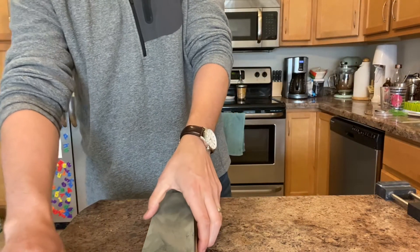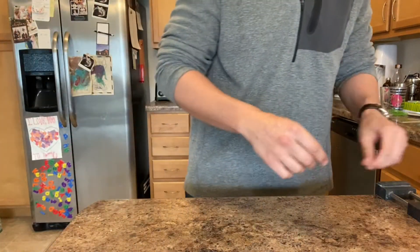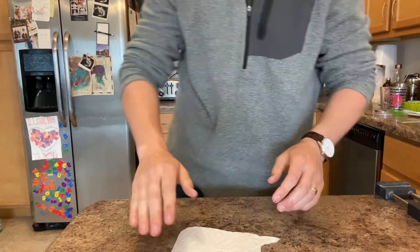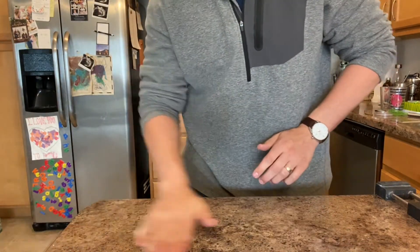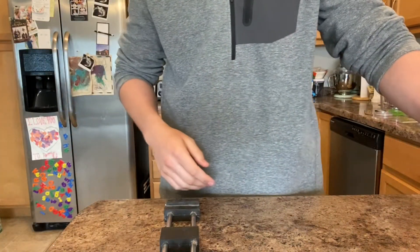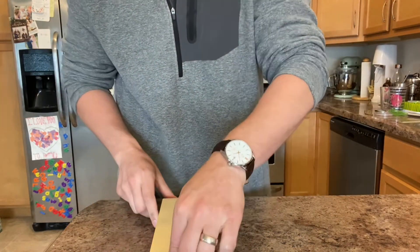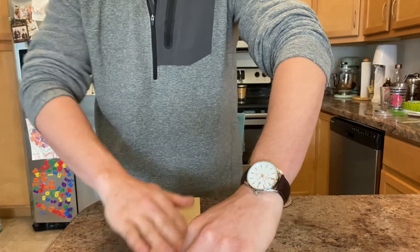Washing off the knife and setting the stone aside. The nano hone has been soaking for about 10 to 15 minutes — it seems to benefit from just a couple minutes of soak at least.